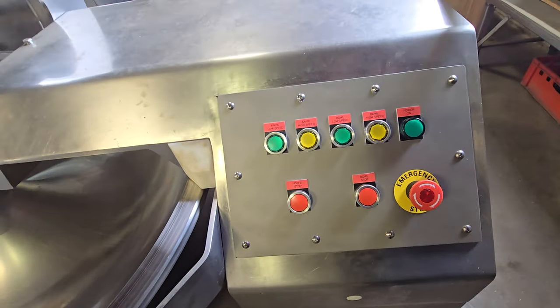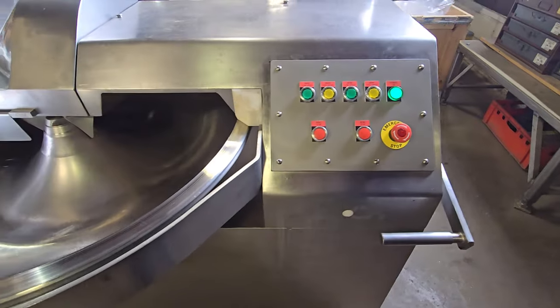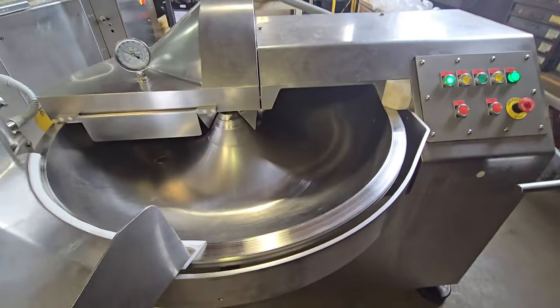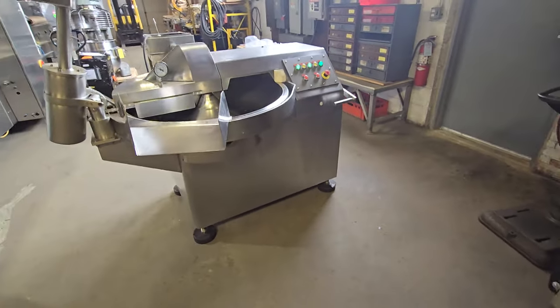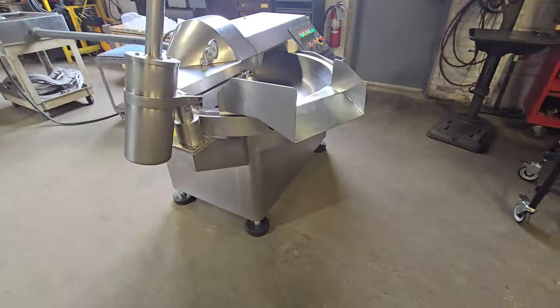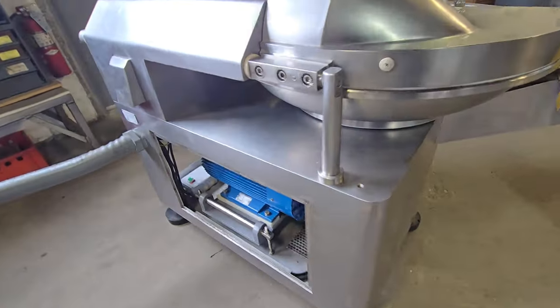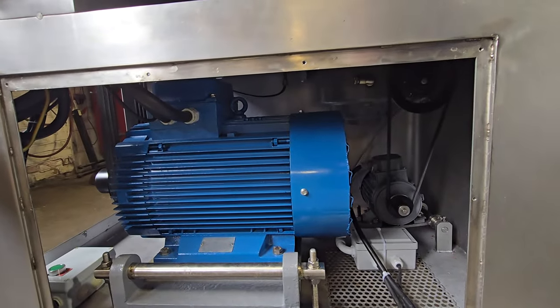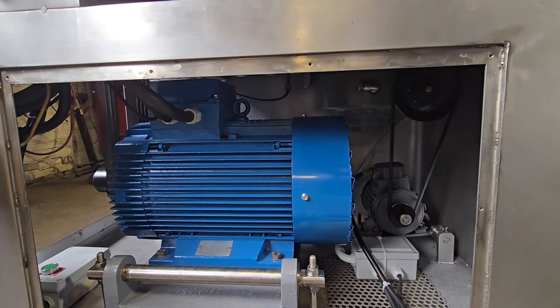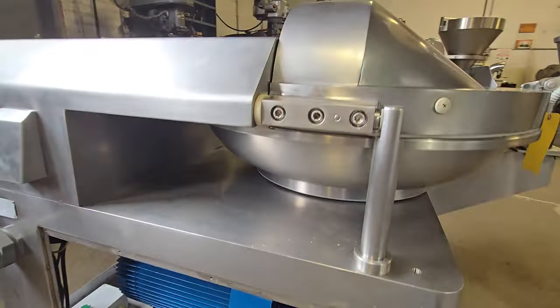We'll lift the lid and shut it, and we've got a green light once again to power up the unit and get it running. Once again, this is item number 8514 from M&M Equipment. This is a fully reconditioned Koch brand 75 liter bowl chopper set to 220 volts.